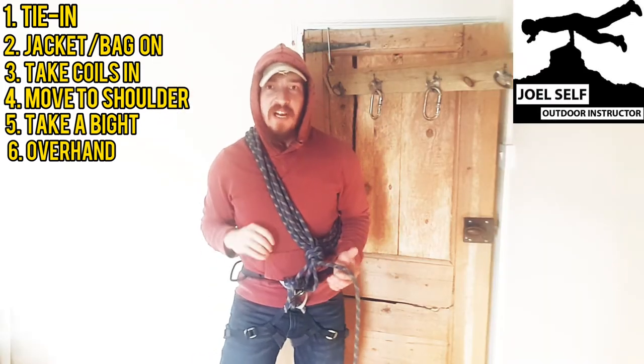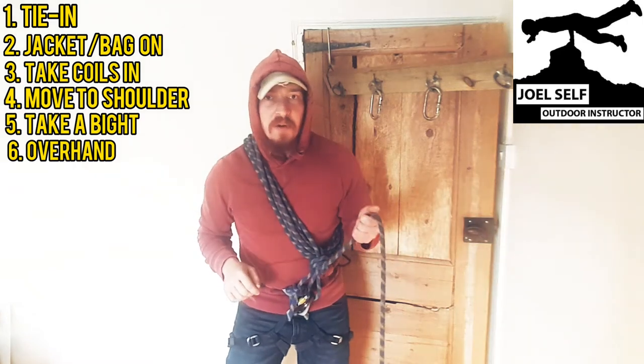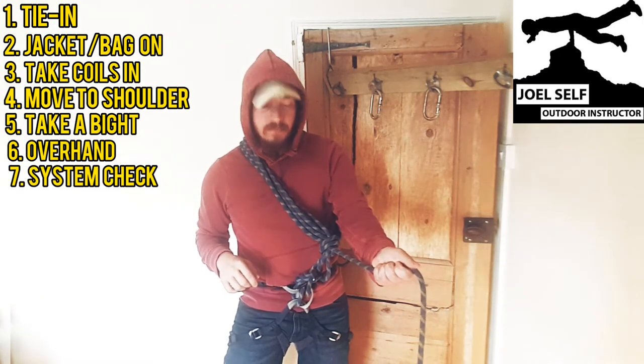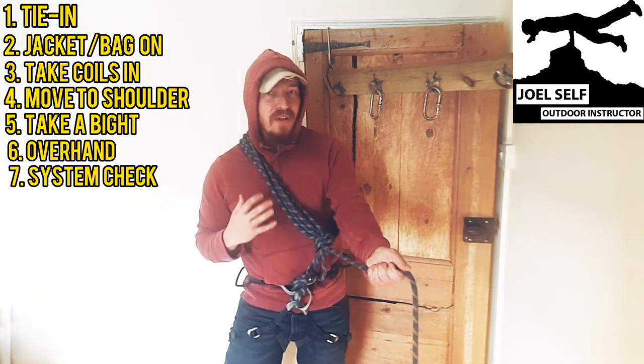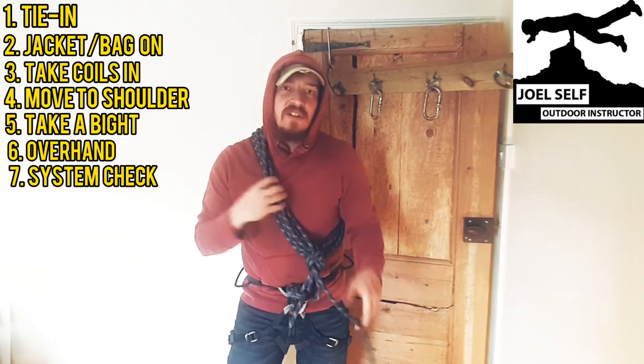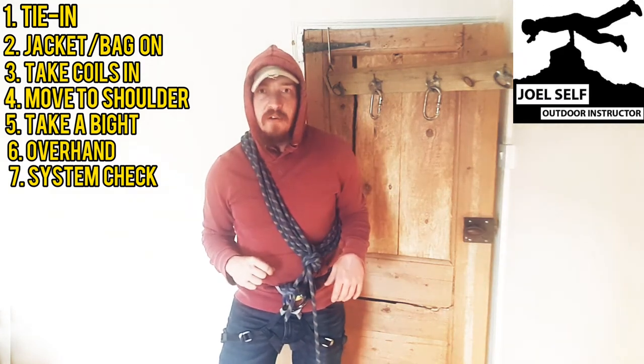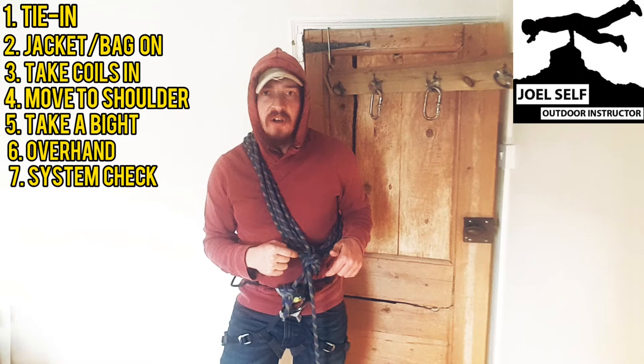At this point we need to check that the system is tied correctly. Grab your main body of the rope and pull that away from you. What you should find is that nothing in your system changes. If these loops around your chest start cinching up and getting tighter, we need to go back and revise how you've tied that overhand, because that will be where the issue lies.